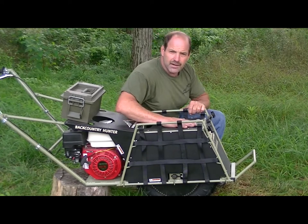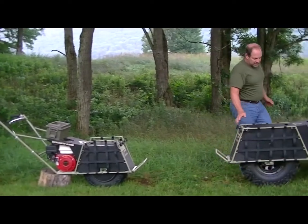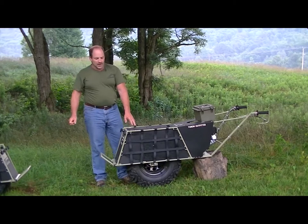Try to let the carrier do the carrying. Next, I'd like to introduce you to our new model — the Yukon Outfitter. It's about 10% bigger than the Little Brother, our original model, the Backcountry Hunter.